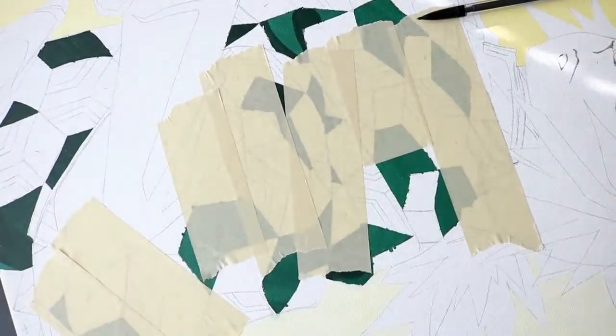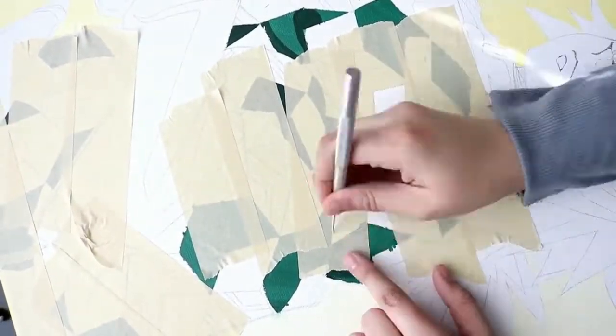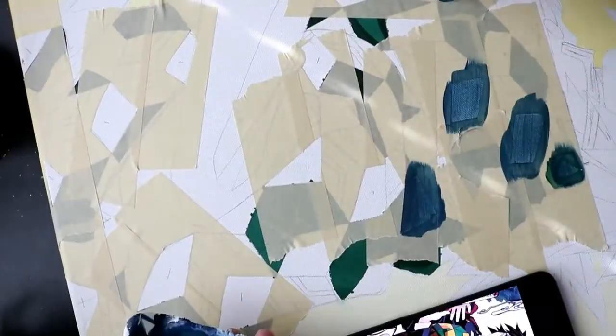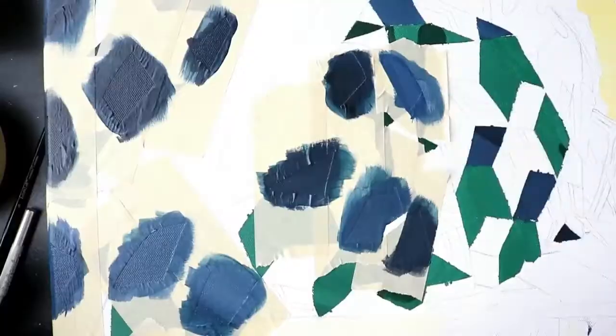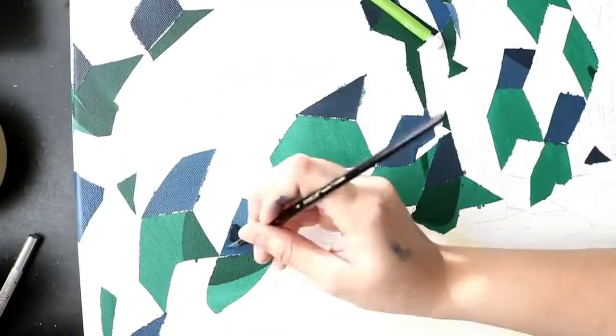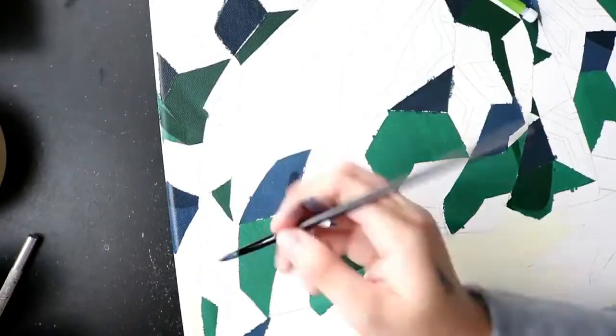Now I'm moving on to a different color on his coat, which is the dark blue. Basically the same process: mark it with the pencil, cover it in tape, cut it out, and then paint over it. This whole drawing was cel-shaded so it was super easy to paint, but once I have my base color down I go in and add the shadow in a darker color and I try to follow the shadow line of the previous color — the green.